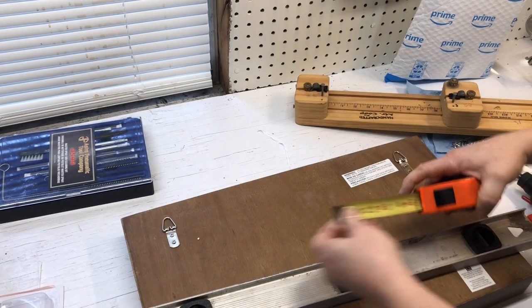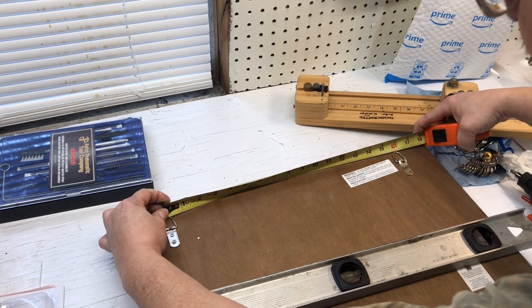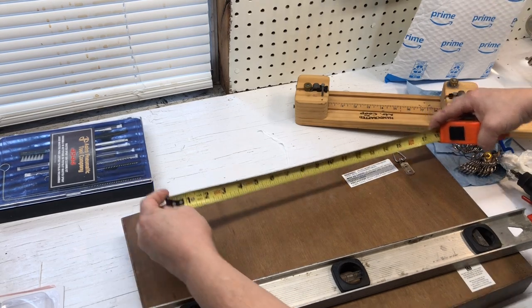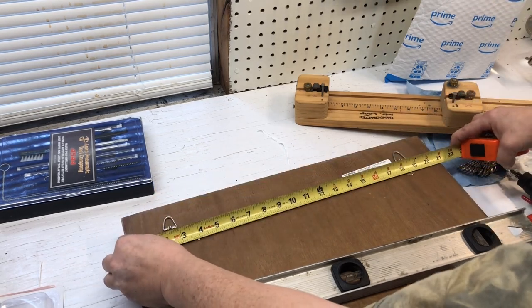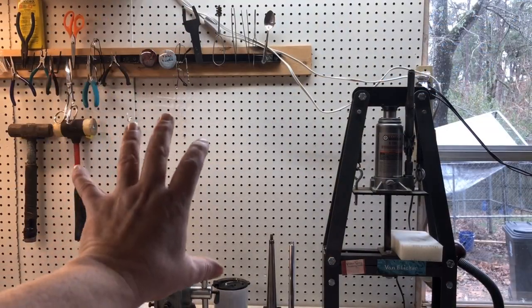First thing you want to do is measure from the center of this D-ring to the center of this D-ring. You've got 16 inches. And you've got 21 inches right there — the total width of the shelf. I'm going to install this shelf right over here.